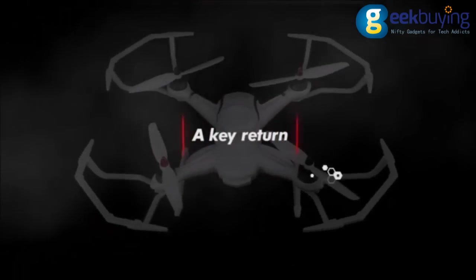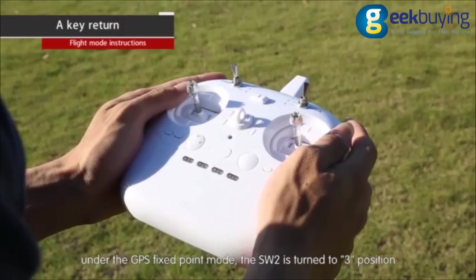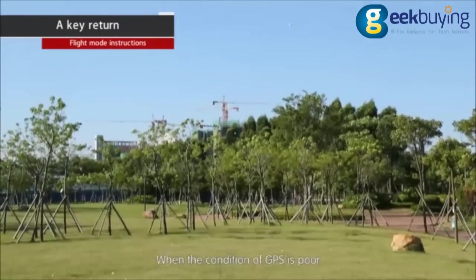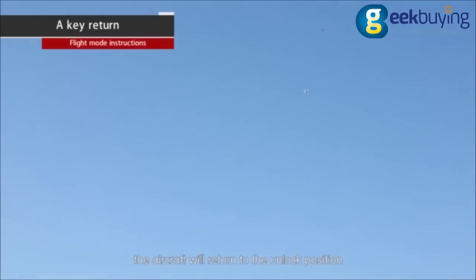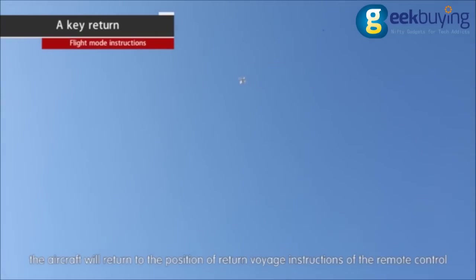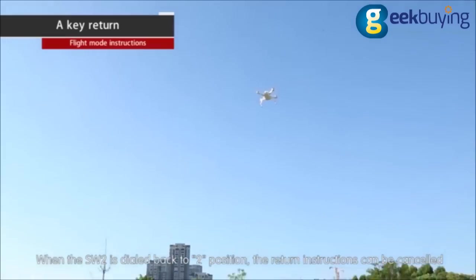One-key return. Under GPS fixed point mode, turn SW2 to position three and the aircraft starts the return instructions. When GPS conditions are poor, the aircraft will return to the unlock position. When GPS conditions are good, the aircraft will return to the position of the remote control when the return instruction was issued. Dial SW2 back to position two to cancel the return instructions.